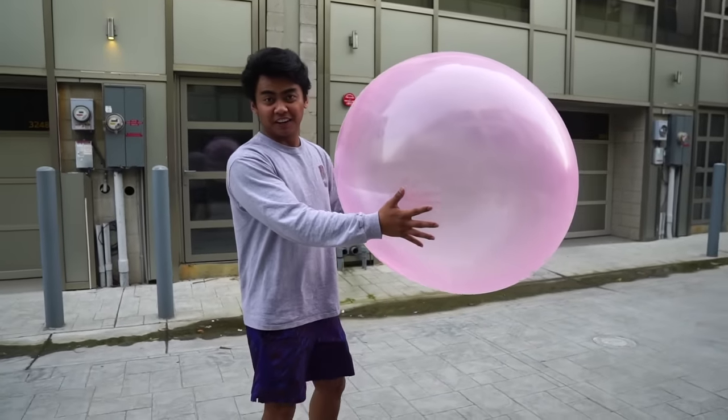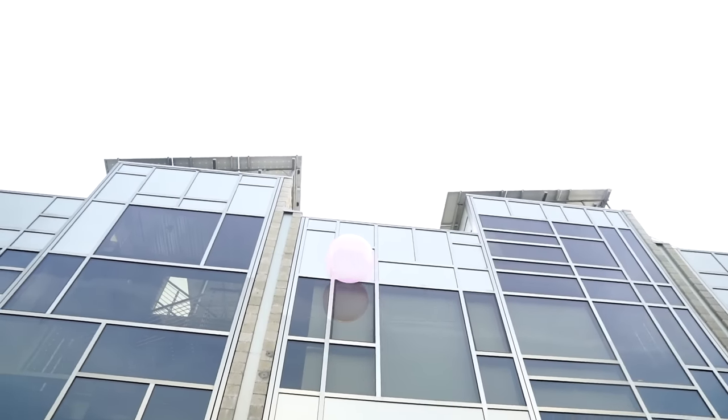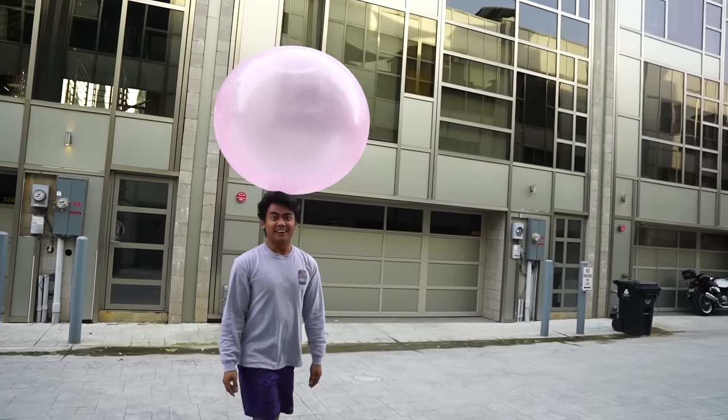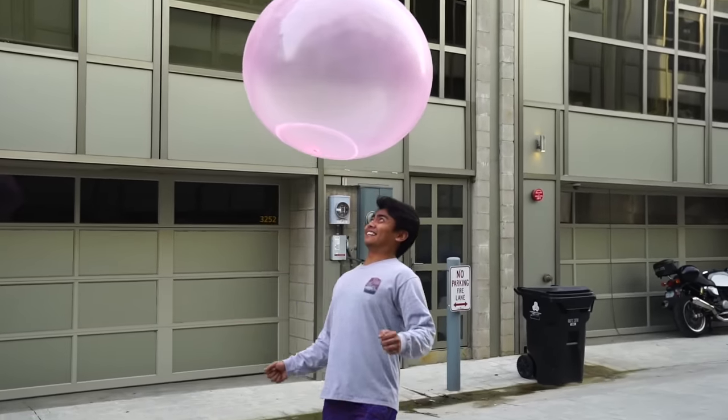Alright, I'm just gonna throw it up in the air and let's see. Oh my gosh, it's like a flying saucer! It's coming down so slow. I got it. Oh my gosh, I can't believe how light this is. Look at that!